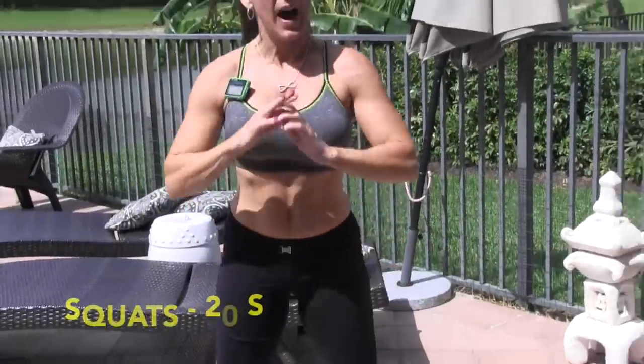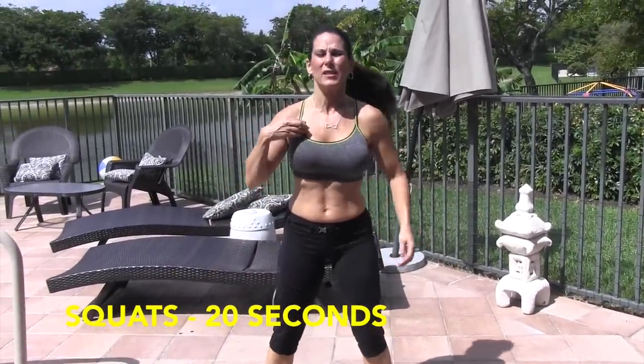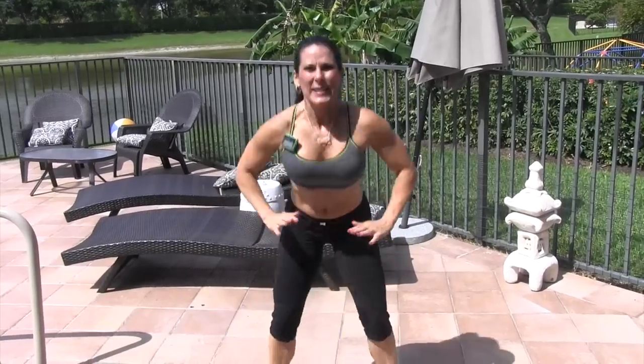10-second break and we're going to be going into squats — just 20 seconds of squats. I want you to squeeze and push up from your heels. Here we go, 20 seconds, nice and fast. Just squat it down, pull it up.